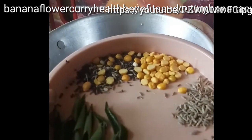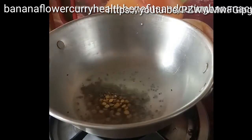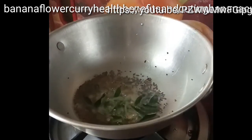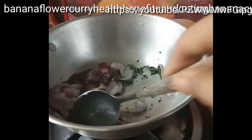Add mustard seeds first and let them pop, then add curry leaves and chopped onions with a little turmeric. Fry until the onions get brown.